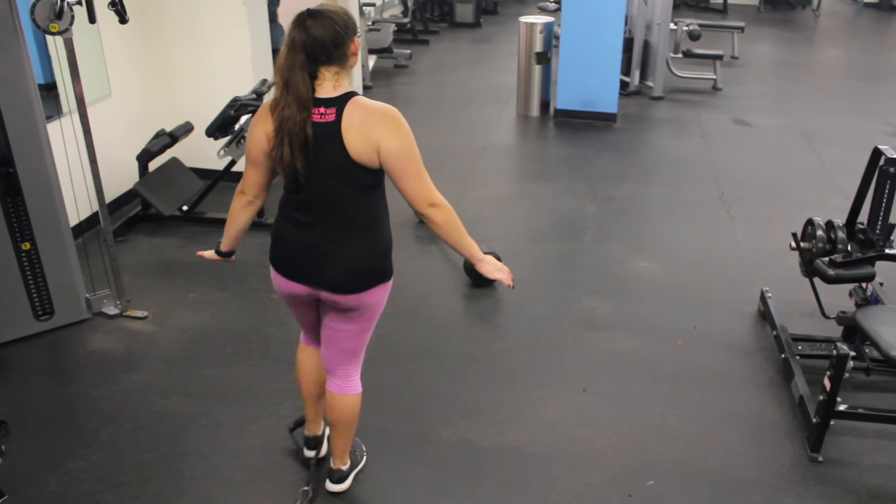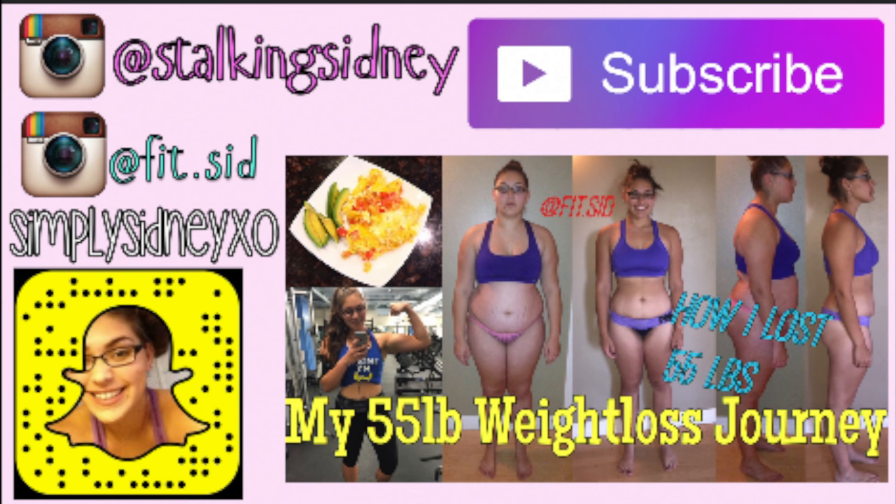These are the exercises — I hope you guys enjoyed them. Don't forget to check out my next video. I love you guys, and hopefully you get a good booty pump.